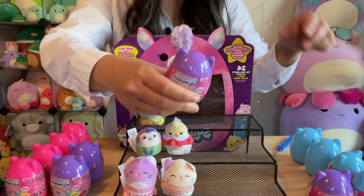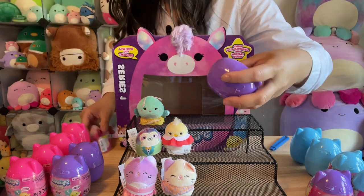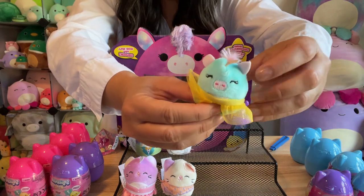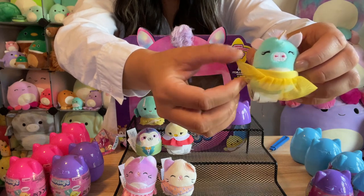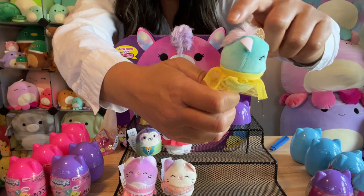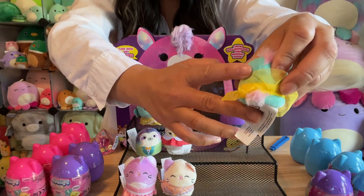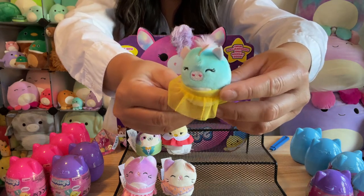Onto a purple one. It's kind of like a pig-unicorn — a pigicorn. I love her dress; it's like a ballerina one. She's got a little mohawk and a little tail in the back. So cute. I love it. And that is the little pigicorn.